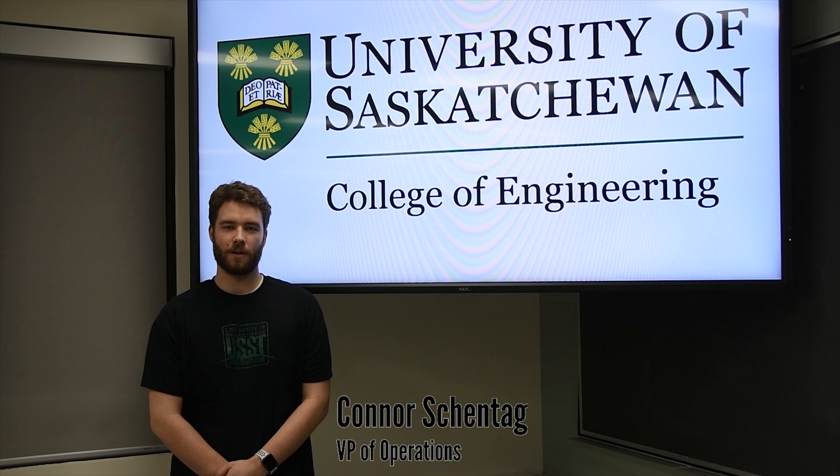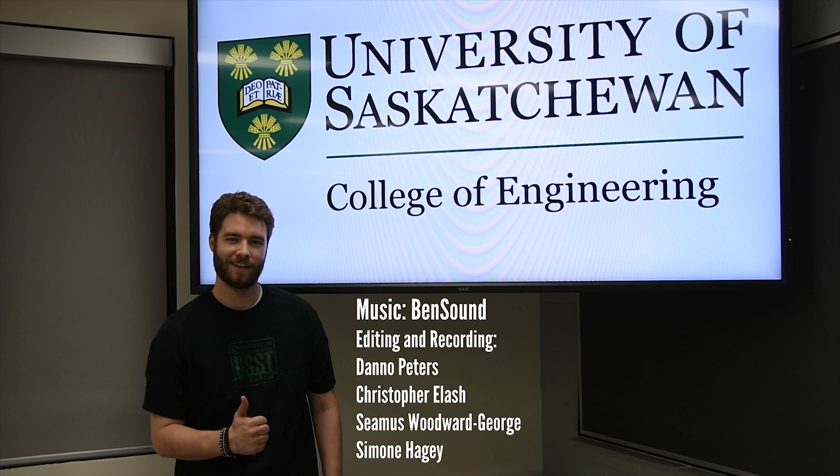Thank you for watching. We are looking forward to competing at the University Rover Challenge. Thank you very much.